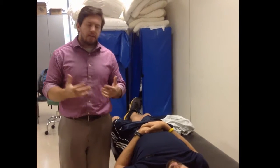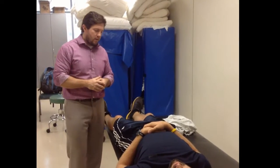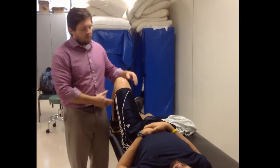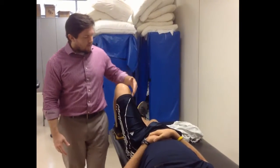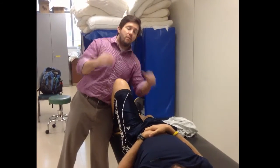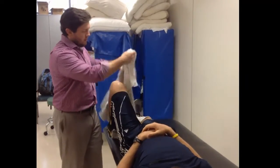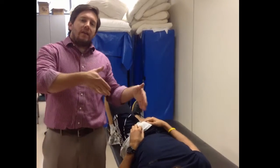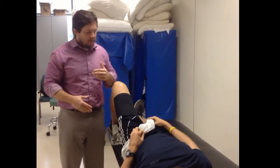We're going to go into a caudal glide — a manual caudal glide using the hands versus any kind of belt. With both male and female patients, you've got to watch for being too close to the genitalia. With males, ask them to move anything that might get in the way out of the way. You can tuck a towel and say: could you please tuck that into the hip as far as you can — that naturally pushes anything out of the way.